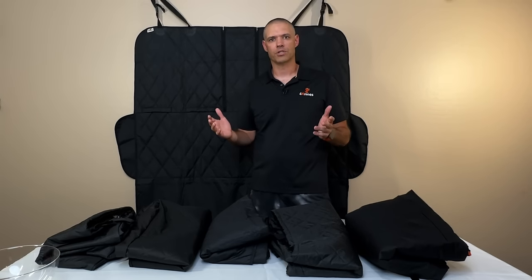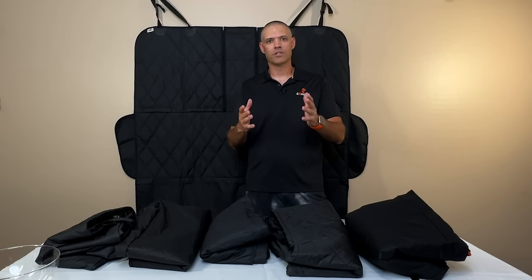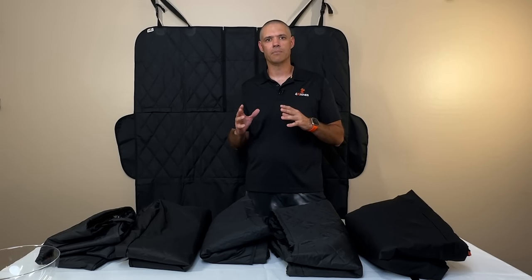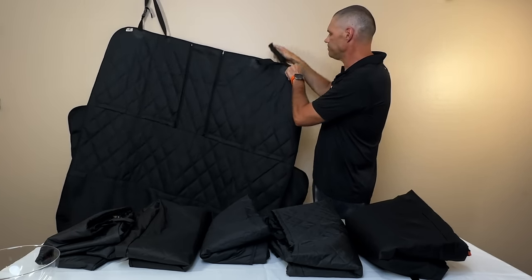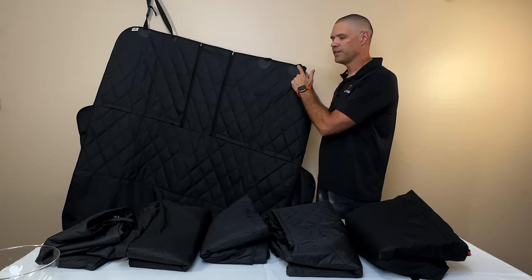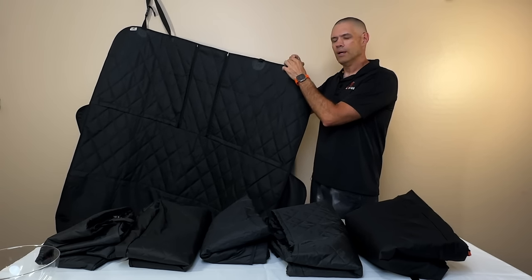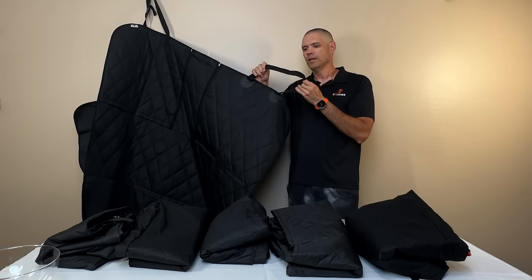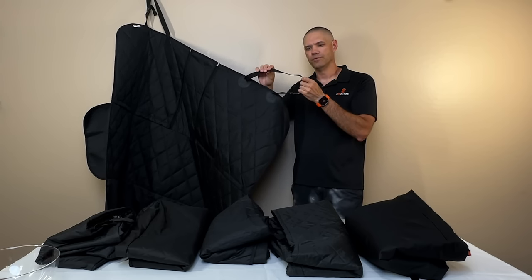Let's talk about the overall construction of a 4K9s cover. We've been doing this for 10 years and during that time we've learned a lot by listening to our customers. We've read every single review and responded by improving the product over time. One improvement is our headrest straps and strap attachments. Back in the day we didn't have these reinforcement points — they were just sewn directly with thinner straps. Over time we learned we need this reinforcement, a bigger box stitch, and a bigger strap to make it as durable as possible. These straps also need to be UV-coated, because in our earlier models they were actually disintegrating in the sun.